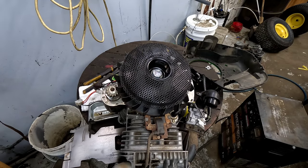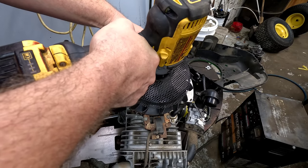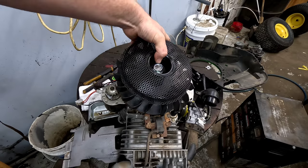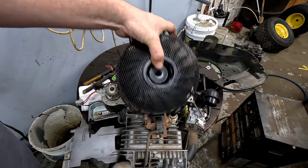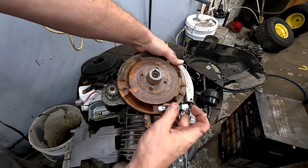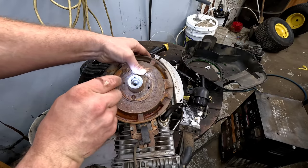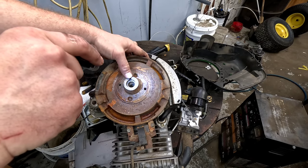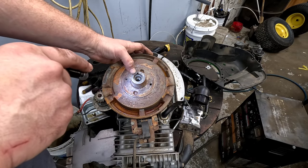The other thing to look at is your flywheel key. Take the 15/16th nut off the top and you can pull this all out, but even from the top you should be able to see and move this around enough to see if your key is lined up. Here the key's lined up well and it's intact, but sometimes they'll spin and the timing will be off — that'll cause it not to start even if you're getting spark and fuel, depending on where the timing is set.